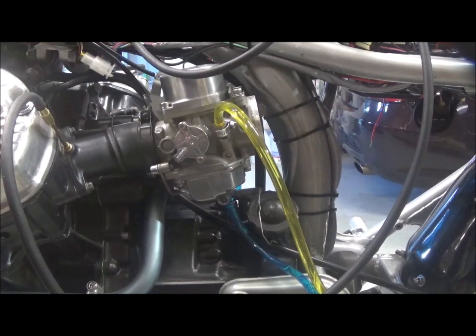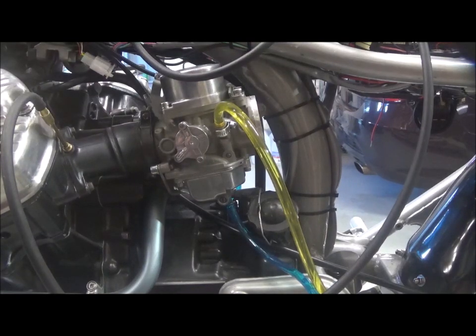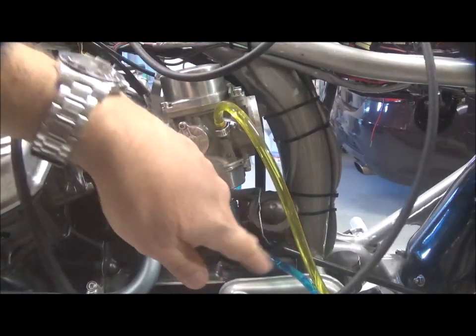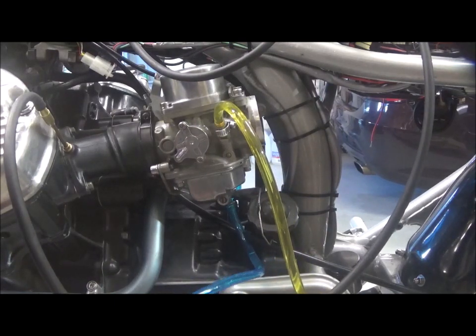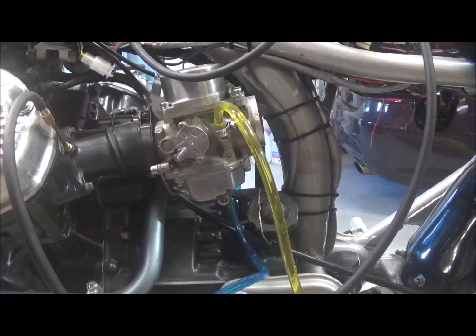I disassembled it, cleaned it all up, put it all back together, and the float levels were good. Everything seemed to be working well, but I was still getting only firing on one cylinder.